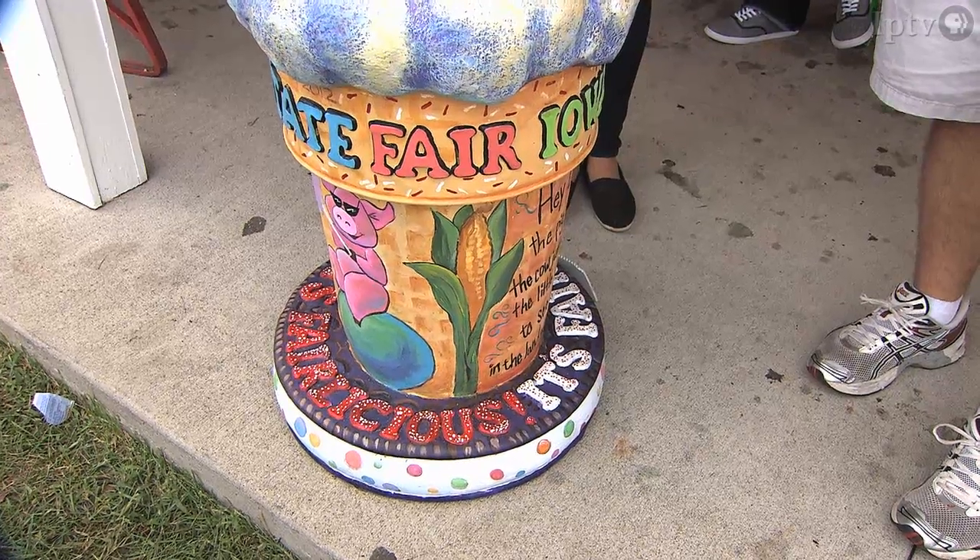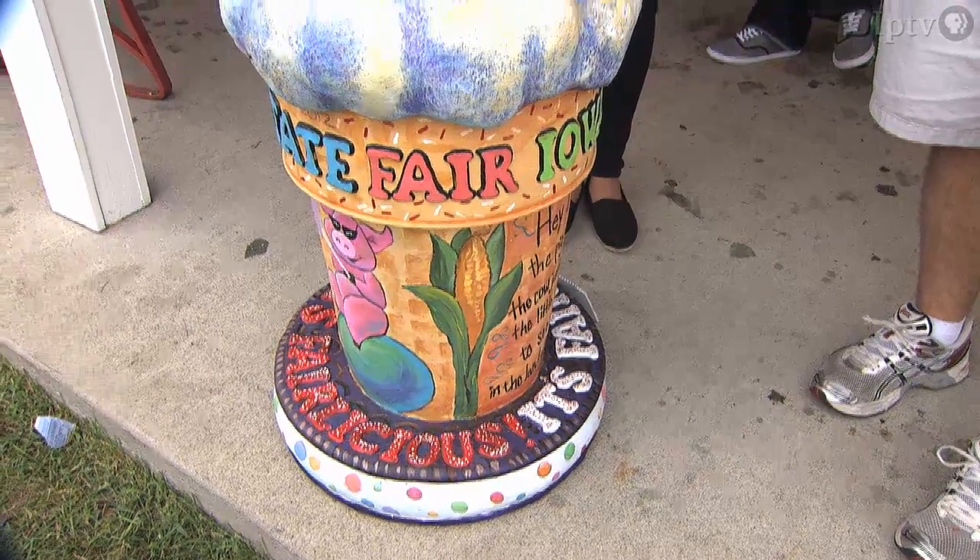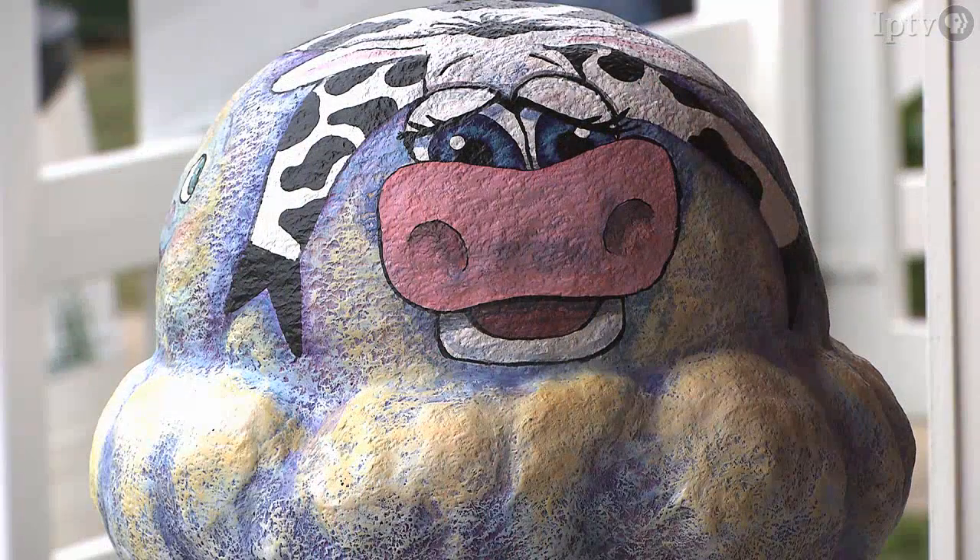Emma Wetzel won the novice category in the ice cream sculpture contest here at the Iowa State Fair. Emma, this is a sculpture that the judges really liked for the painting. Tell me about the inspiration for your creation. I wanted the cow to look very whimsical and like a cartoon, and when you look at it, maybe you'd smile or laugh. I think I evoked that emotion in that way.